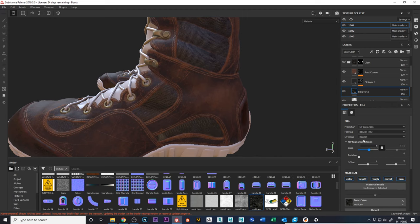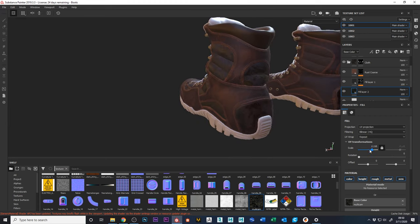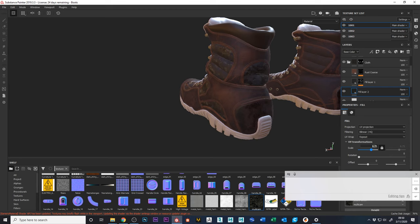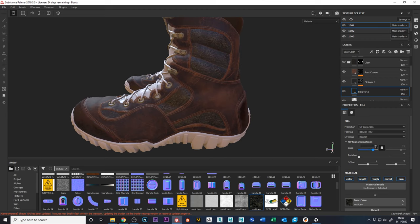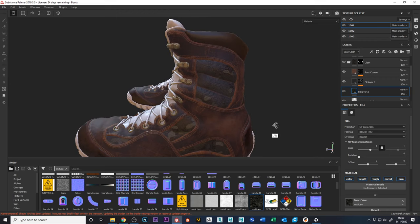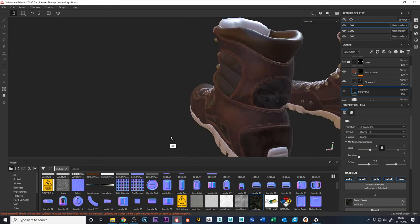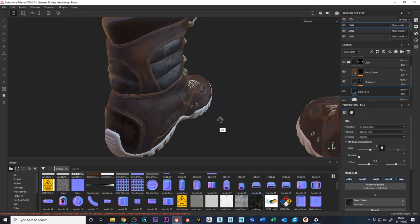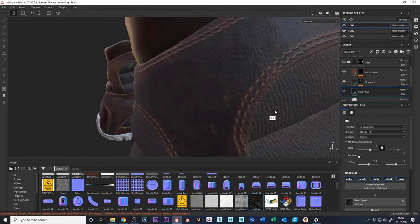It's a pretty big image, so let's adjust the tiling. Starting at 0.5 doesn't look right — I'm going the wrong way — let's go bigger than one, maybe 2.5. Now we have a seam there, so we can offset that to move the seams out of the way. That's looking pretty nice.